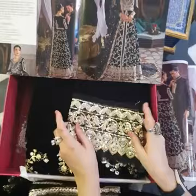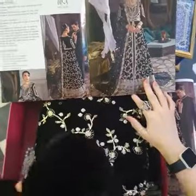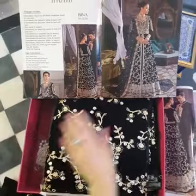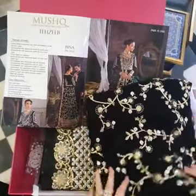And this is for the sleeves. Moving on to the next part — this is the sleeves fabric. And this is of course for the entire back and front length. This is heavily done up embroidered fabric.